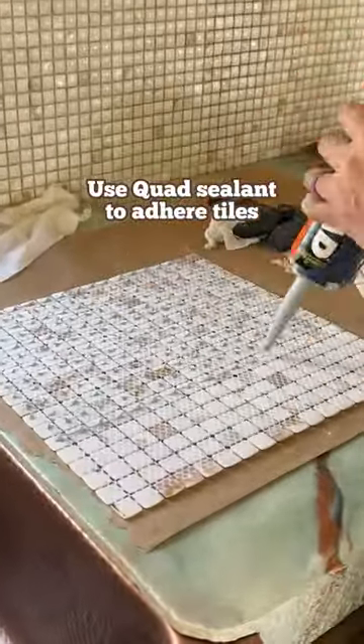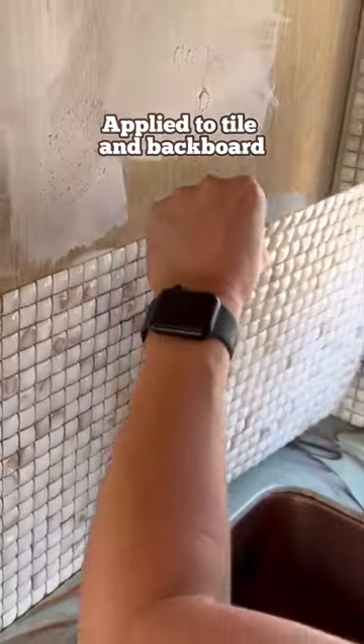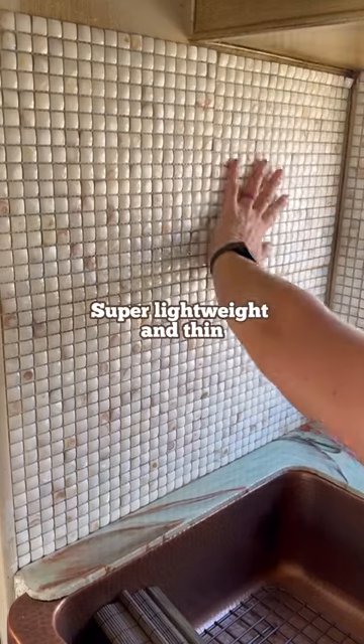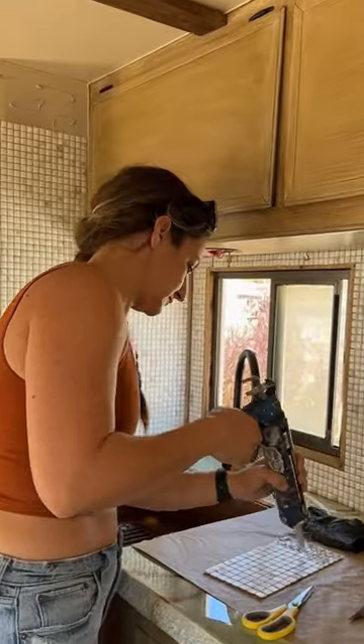Next, I used quad max adhesive and I actually put it directly on the backboard and smeared it in place, along with dabbing each individual tile. It may seem crazy, but because this tile was so thin and lightweight, it was worth it to be able to put it in this RV — and this method prevented it from coming out the seams.